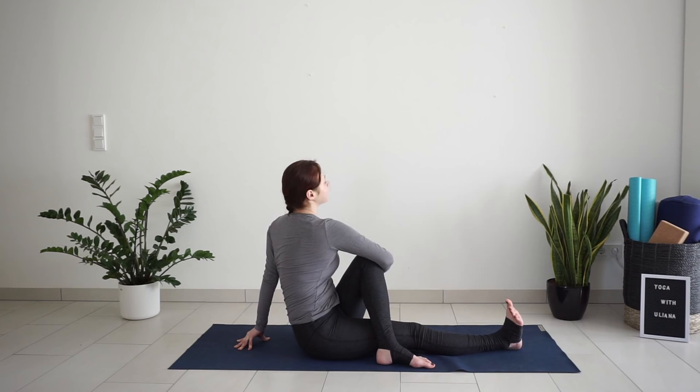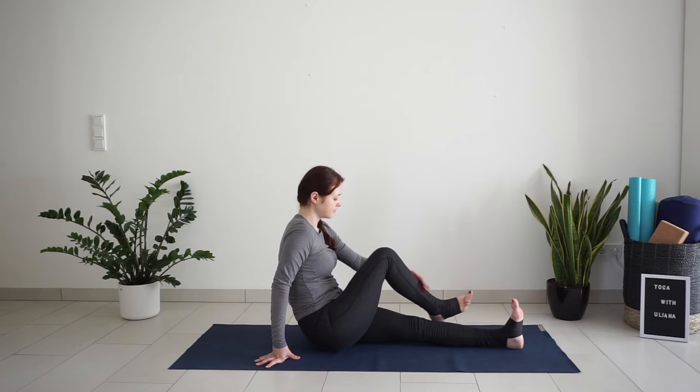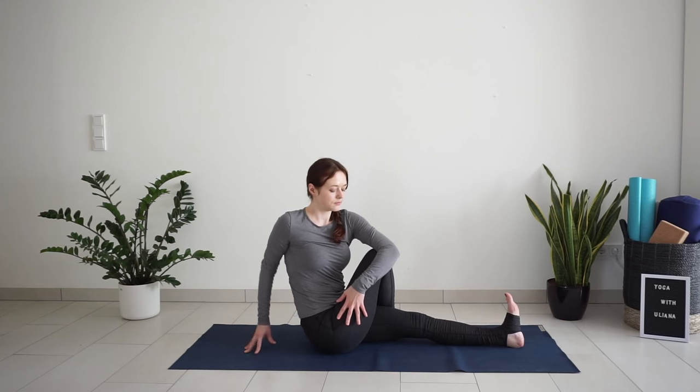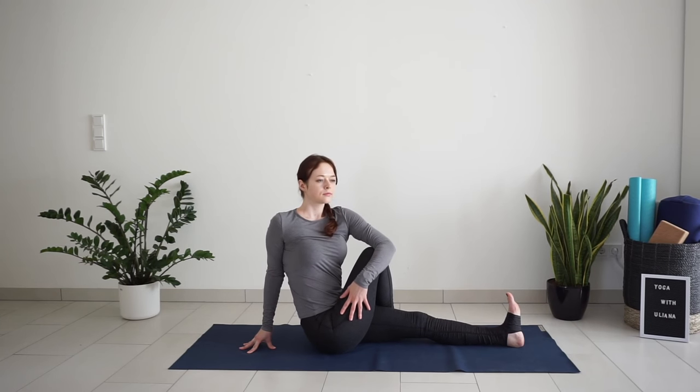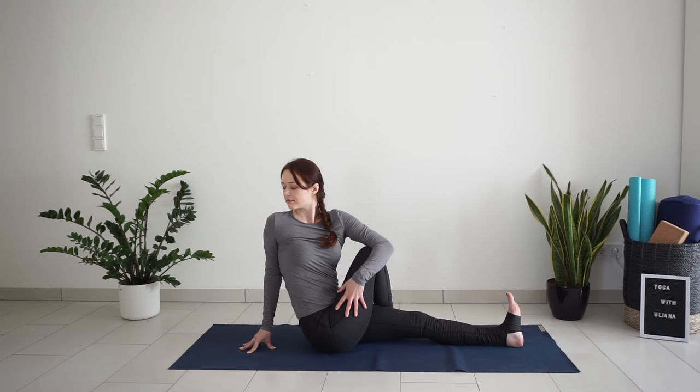Inhale, turn back to center and switch sides. Place your right foot outside of the left side. Hug your right thigh with the opposite hand. Inhale, lift the chest. With exhale, twist to the right. Then come back to center.